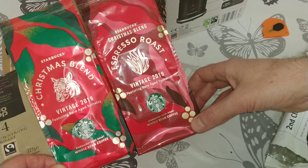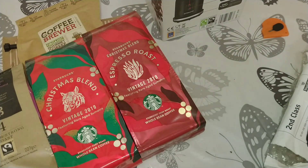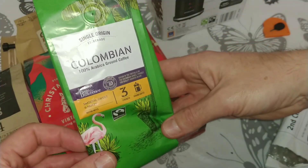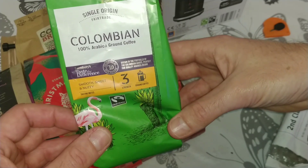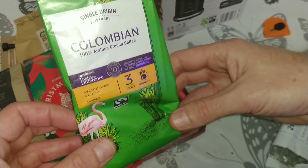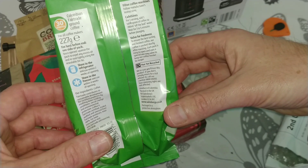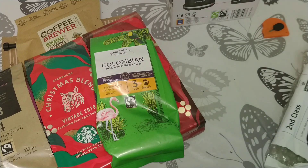Starbucks Christmas blend — interesting, I haven't seen those anywhere before. The third one is a Sainsbury's coffee — single origin Colombian, Taste the Difference range. I haven't really got a decent large Sainsbury's near me, there's a small local store which does stock a decent amount of coffee but I think I've tried them all.